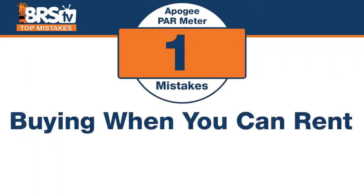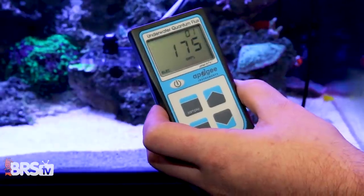Number one: this thing's 500 bucks, and you may only use it once. The mistake is buying one of these when there are rentals out there. We have rentals for a fraction of the cost, and you just don't have to buy one.